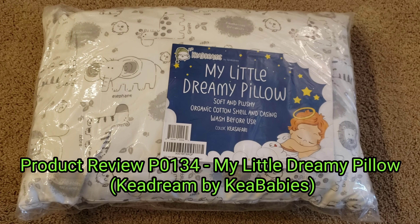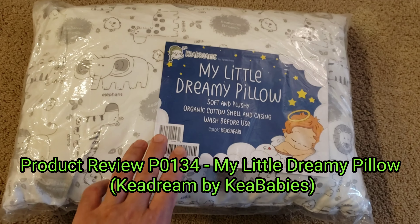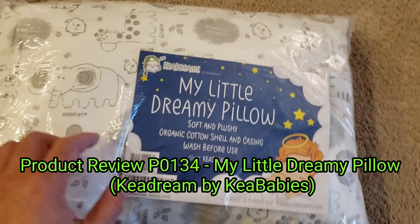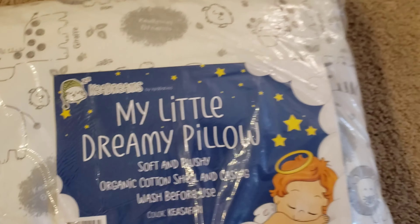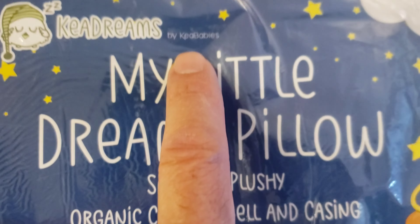Hi y'all, it's Ben, bringing you another product review. This is My Little Dreamy Pillow by Knee Dreams, made by the Knee Baby Company.